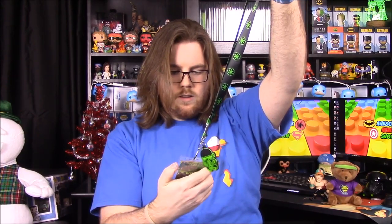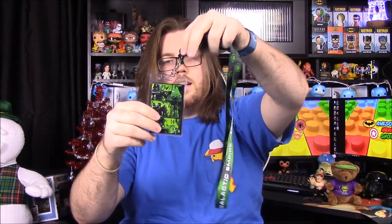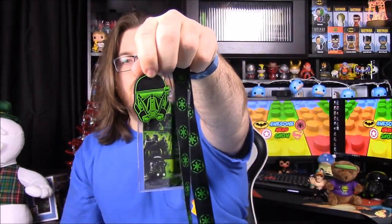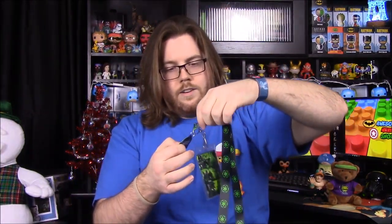Next up we have a lanyard - it's the Galactic Empire, something like 'The Galactic Empire Project.' It's got a little thing you can put like an ID in, and then it looks like a Death Trooper helmet silhouetted in green as a little decorative piece. I don't use lanyards for anything but this would be a really awesome one to use for work.